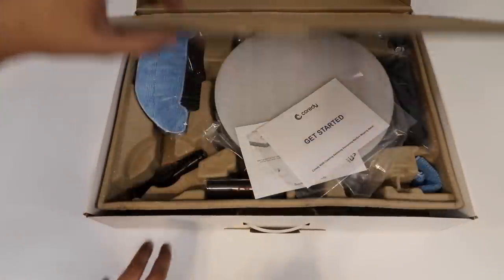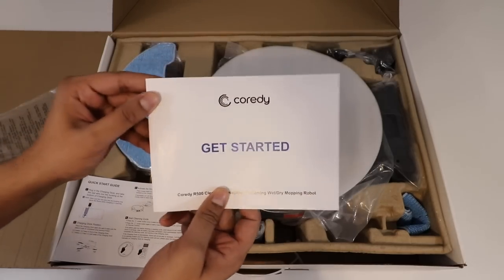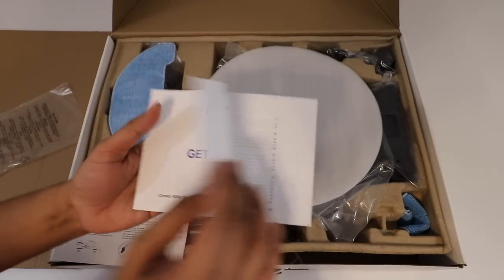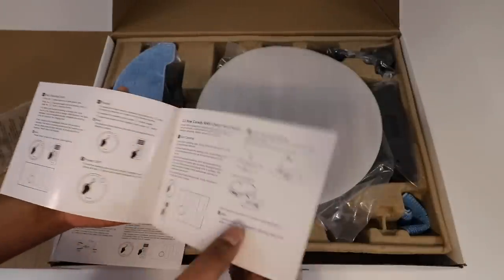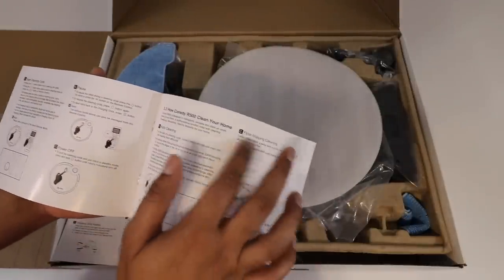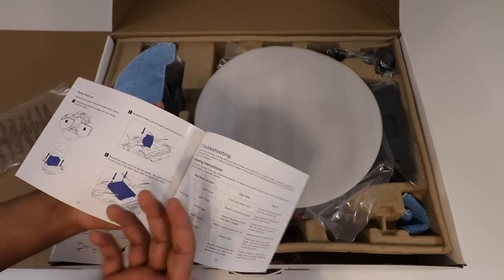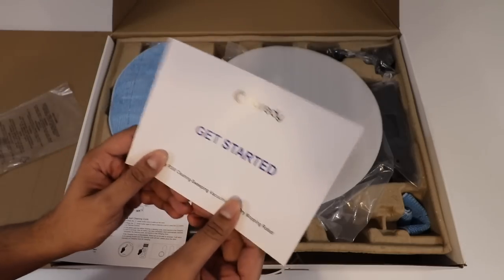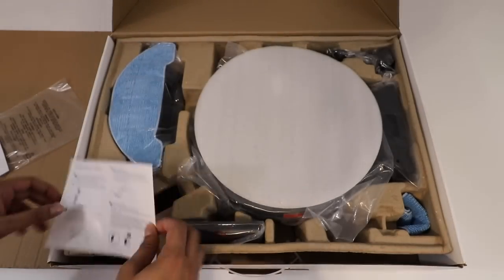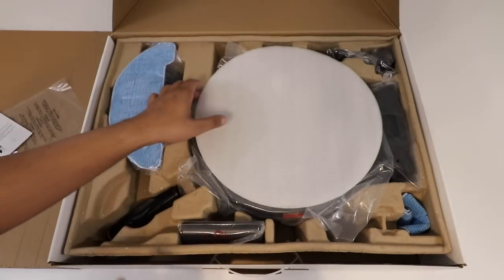Alright, let's lift this up here and check that out. First, this here is our getting started instruction manual, which kind of gives you a step-by-step breakdown on how to set it up, as well as the remote, and then going ahead and installing the brushes and even the floor mop. It's got a lot of different things including alarms as well as maintenance. Definitely a very handy tool when you're starting. We also have a quick start guide in case you don't want to go through all that.